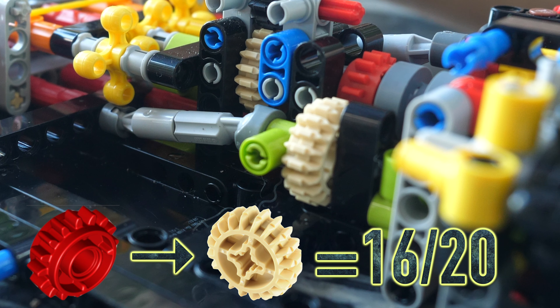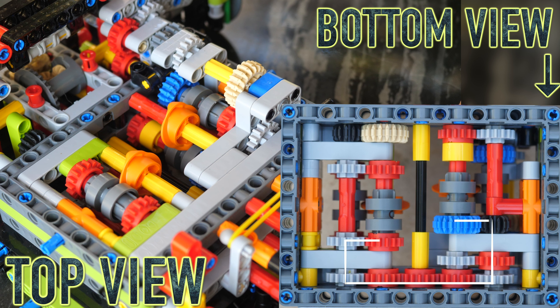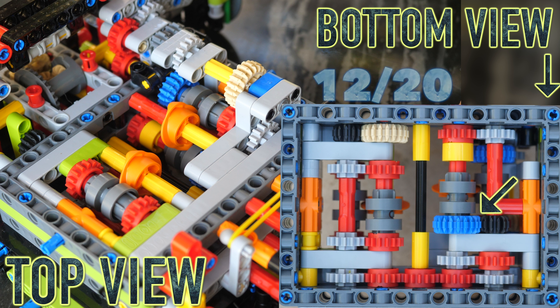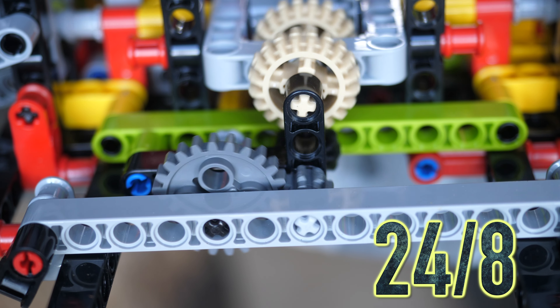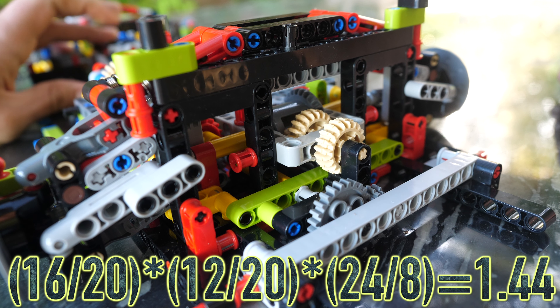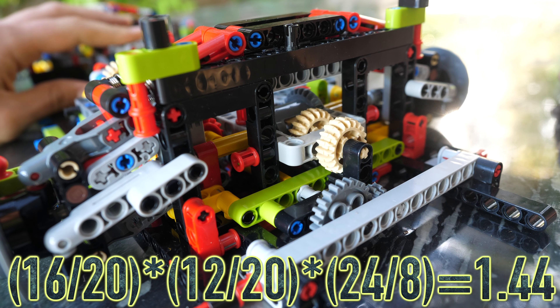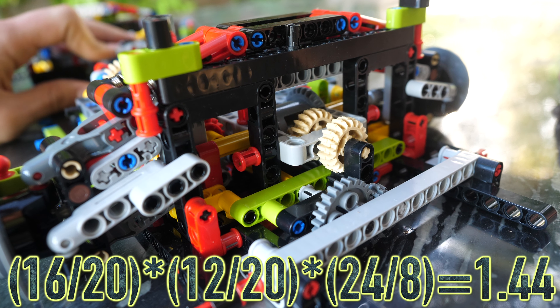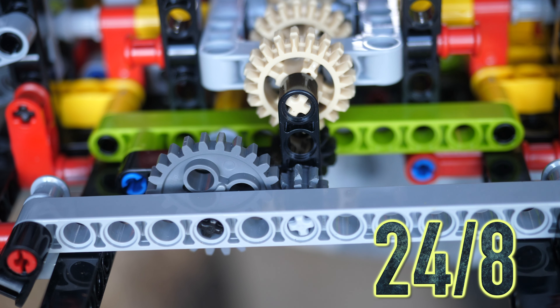When you engage into the driving gear, it goes from a 16-tooth to a 20-tooth gear, which drives the entire gearbox. Once it gets transferred to this side, it engages into the blue gear, making a gear ratio from the black to the blue, which is 12 to 20. Since this axle is the output, it has just one more ratio, which is from a 24 to an 8-tooth gear. When you multiply the 16-to-20, then a 12-to-20, then a 24-to-8, you get a total gear ratio of 1.44. You must multiply the input ratio by the ratio inside the gearbox and by the output ratio.